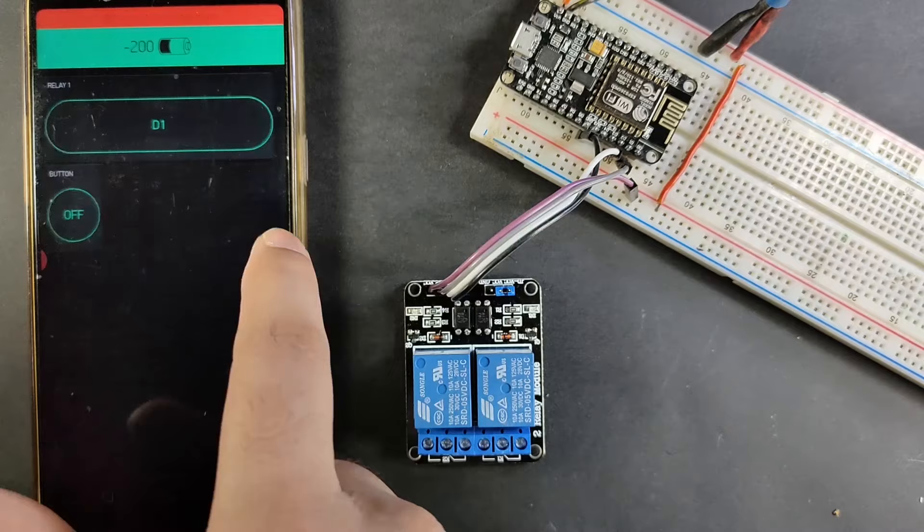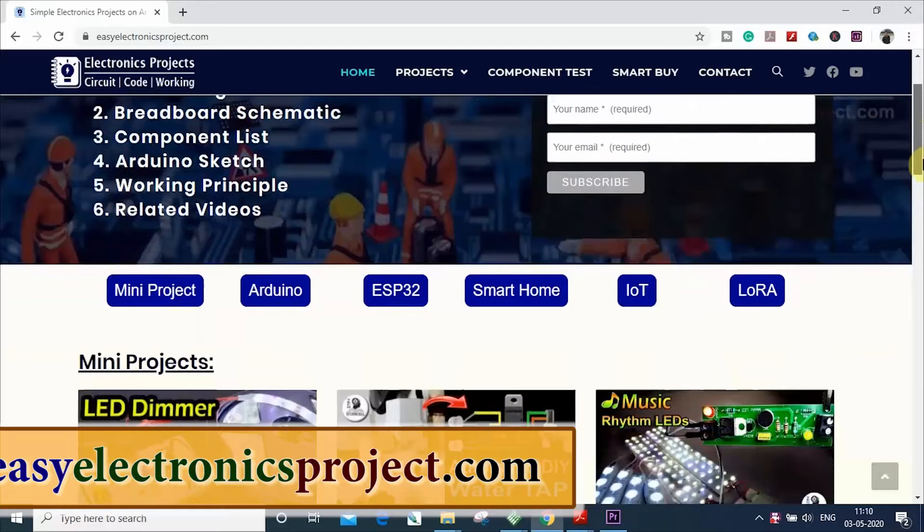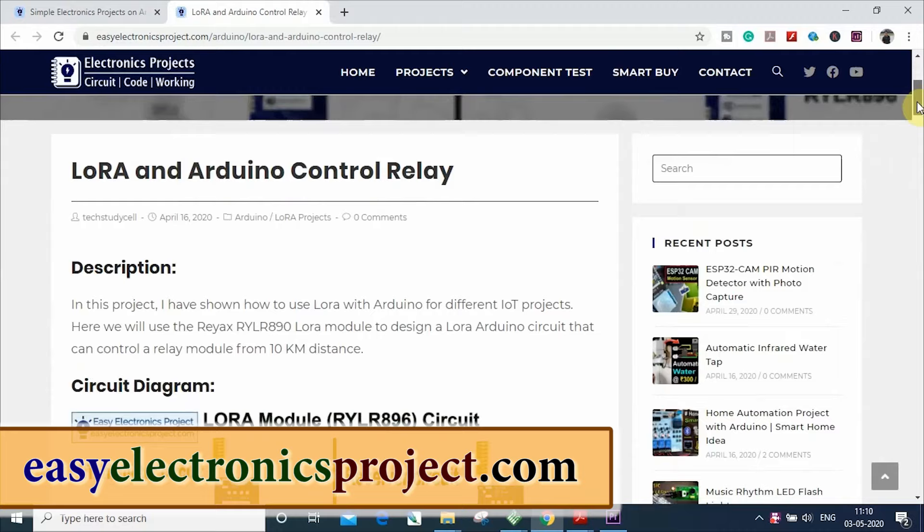I highly recommend you to watch the complete video. After watching this video, you can easily design the circuit within 5 minutes. You can also visit our website easyelectronicsproject.com to download the circuit and other details. I will share the link in the description. So let's get started.